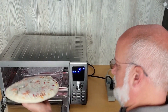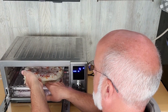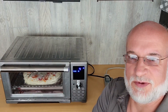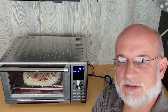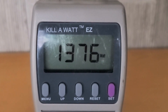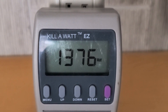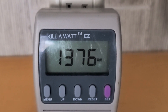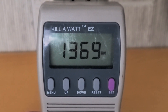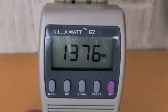Let's put the pizza in the oven. We'll come back in a few minutes to see how much power we're using. During the cook cycle, you can see the wattage is 1377. You can see it drop occasionally, trying to maintain the temperature. It drops for a short period of time, but not for very long. So this one's going to use quite a bit of kilowatts. We'll see what we get at the end.